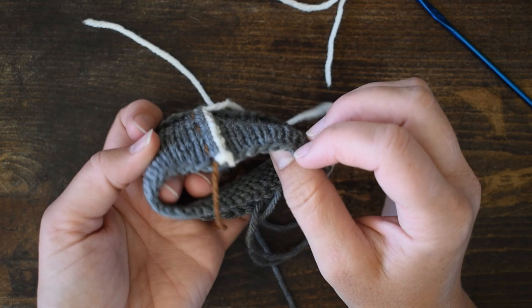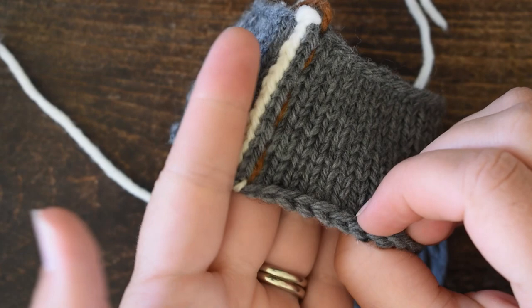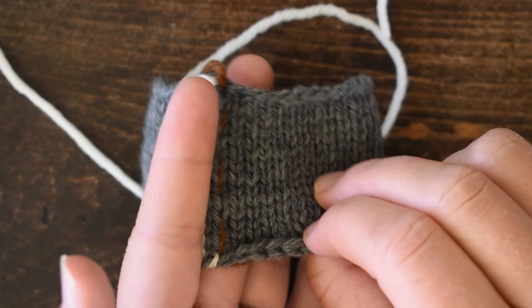It's a pretty tidy and flat-laying reinforcement. I'm going to zoom in a fair bit so that it's easier for you to see. You can see here's our reinforcement already done, here's where we're going to cut, and we're going to reinforce these stitches on the right side of where we are going to cut.